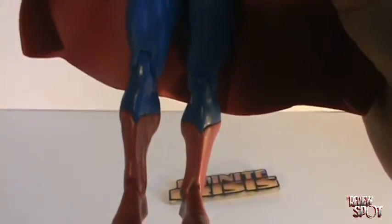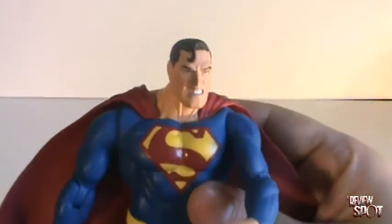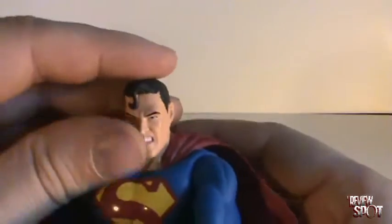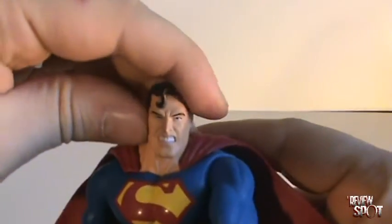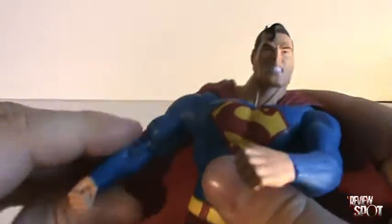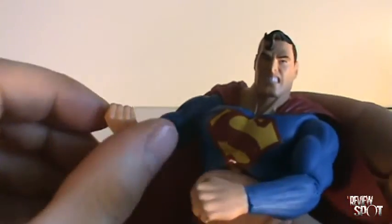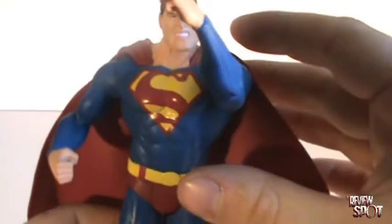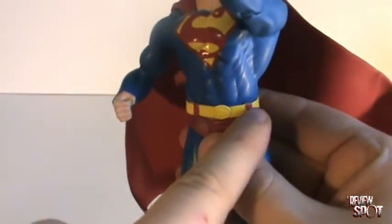A lot of detail has been put in the boots and everything else — the figure itself is really nicely detailed. In the way of articulation, the head has quite a bit. The arms do have a ball joint socket, and there's a joint in the elbows, and there's a swivel joint in the hand — that carries over on the other side as well. There is articulation in the legs as well as the knees, and there is also articulation in the foot. One drawback in the way of articulation is there doesn't seem to be any articulation in the waist.